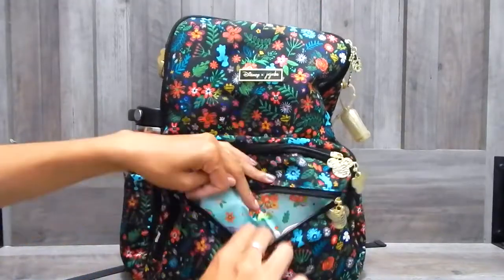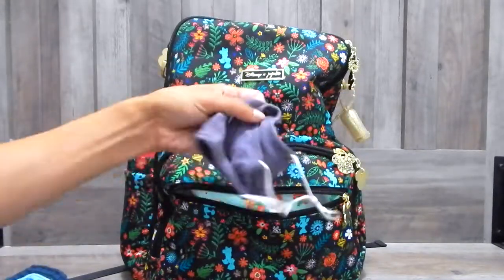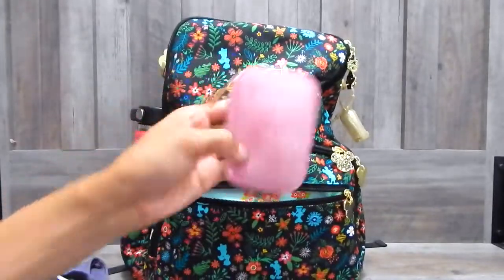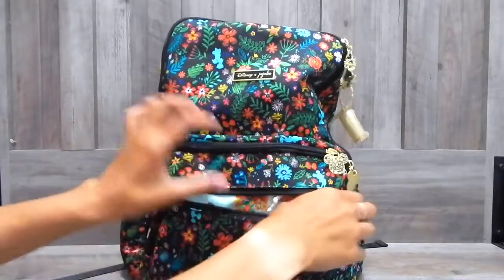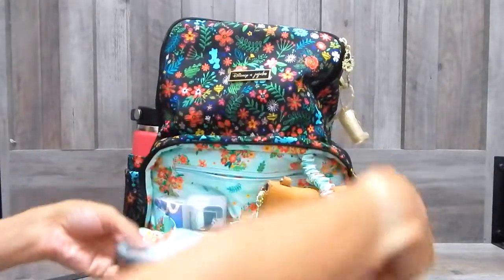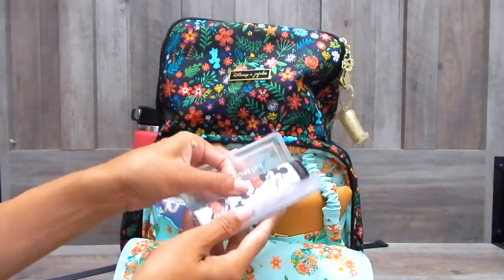In this front pocket here, I have a coffee cozy. I thought this was very appropriate since we're going to Disney. I have a mask and then I have my headphones in this little headphones case. I do listen to music on the airplane so I have that very close at hand. In the front mommy pocket, in this first pocket, I have my sunglass cleaning case that I always like to bring with me.